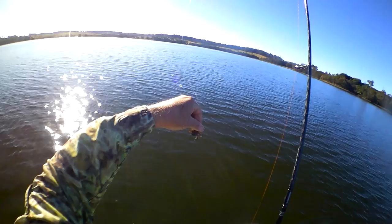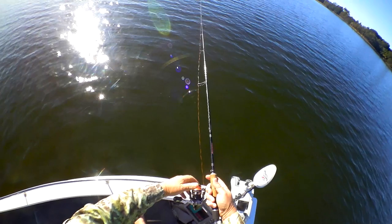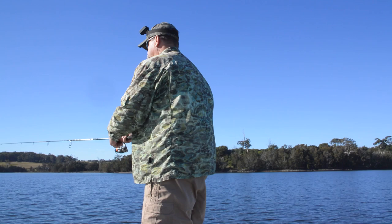The Crab comes in a couple of different weights, and I prefer to use the lightest model suited to the prevailing conditions. Because of its shape and wind-resistant appendages, the Cranker Crab isn't the world's best casting lure, but you can still belt it out a reasonable distance, especially on light tackle.